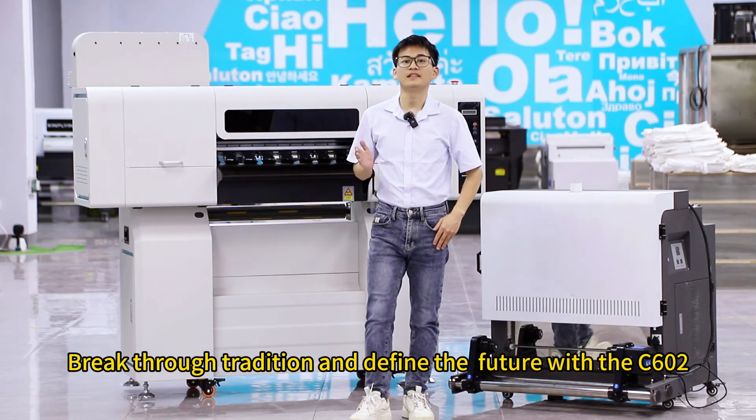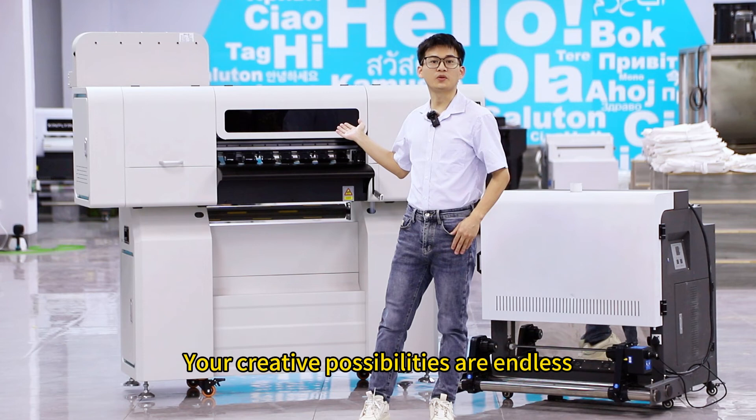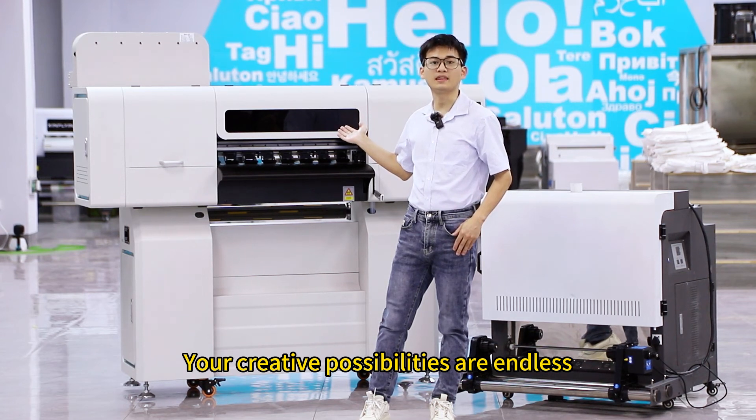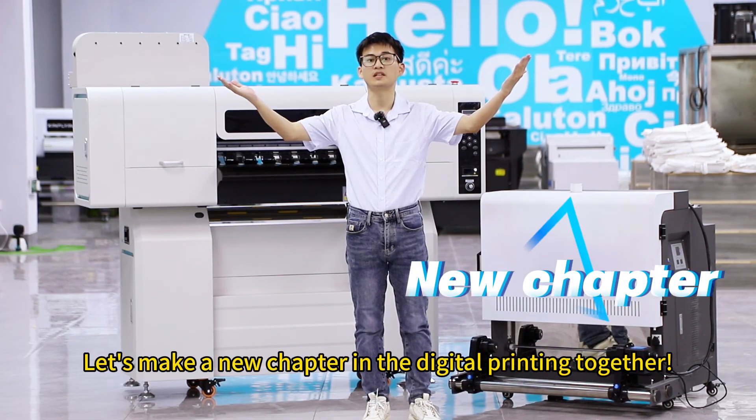Break through tradition and defy the future. With the C602, your creative possibilities are endless. Let's make a new chapter in digital printing together.